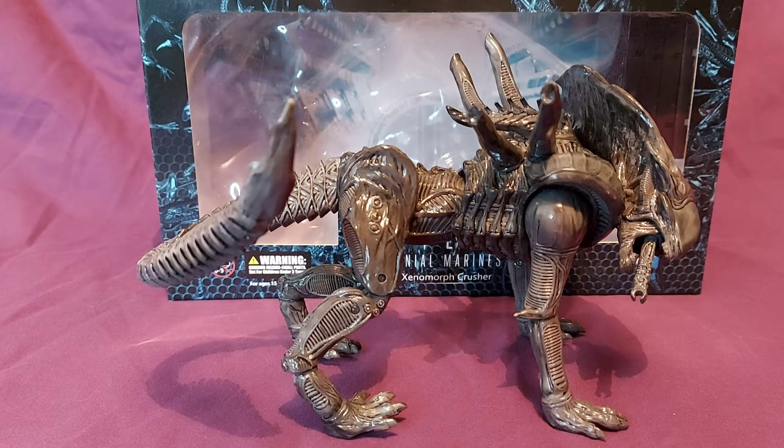Will this figure be a crushing disappointment? Today we're taking a look at Hiya Toys Aliens Colonial Marines Xenomorph Crusher.